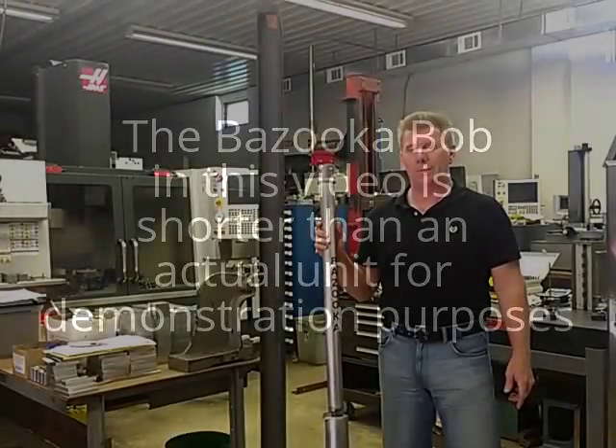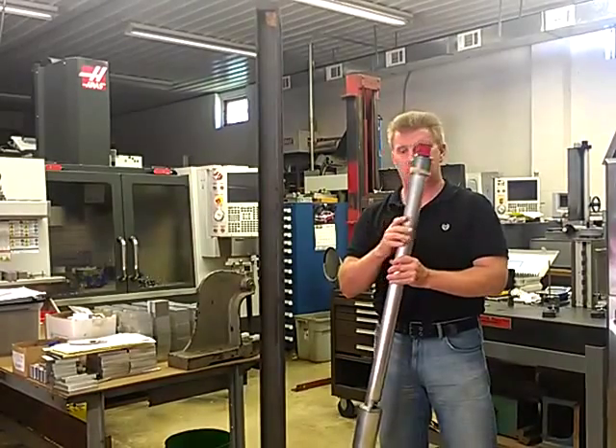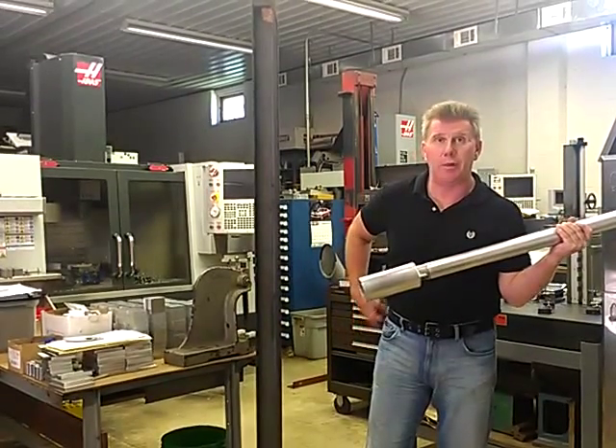Now we're going to show you how to use the Bazooka Bob. We're going to use the mini bob today for demonstration purposes. Now out of the box, you're ready to go. You just need to remove the wadding and the base of the unit to free up the plumb bob inside.